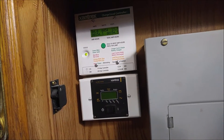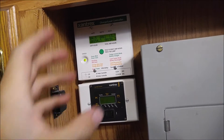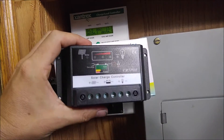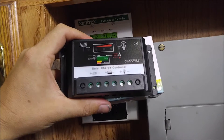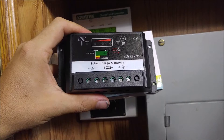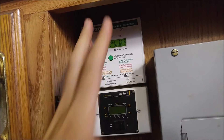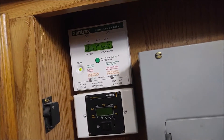MPPT systems are good for higher voltage setups or panels running in series to create high voltage. When you start getting up into bigger multi-panel systems — if you've got like four or five panels running at 24 to 48 volts and up — that's when you want to look at an MPPT charge controller, because they can take that high voltage and charge the batteries at full amps, unlike a PWM charger. A C40 is going to cost you over a hundred dollars.